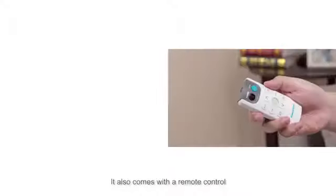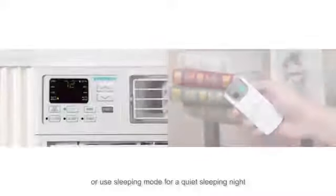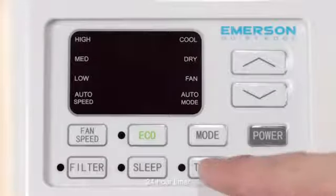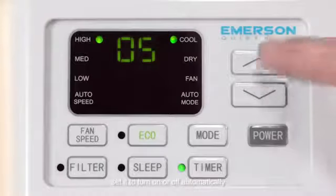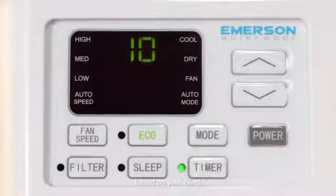It also comes with a remote control. Use eco mode to reduce your energy bill, or use sleep mode for a quiet night. The 24-hour timer lets you create a cooling schedule, setting it to turn on or off automatically based on your needs.